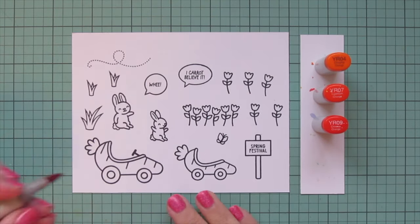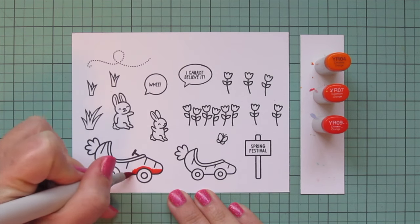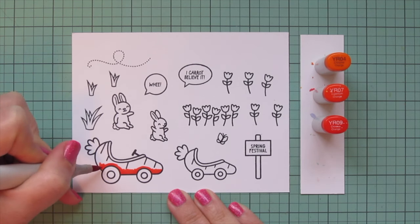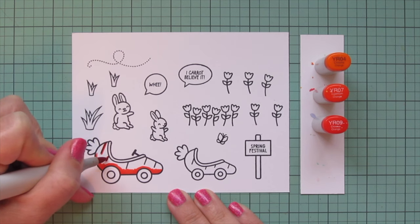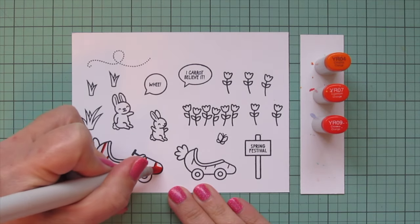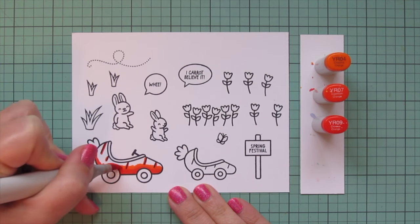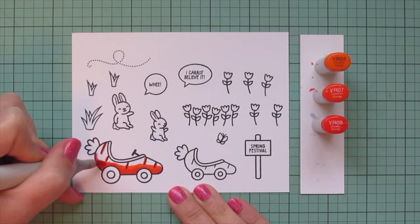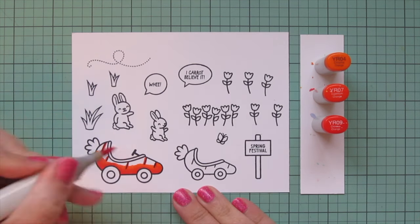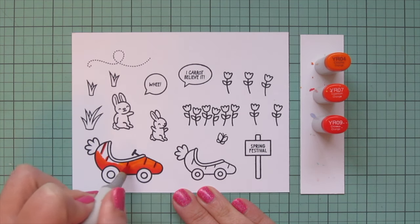I'm going to start with my Carrot Cars, which I think are so quirky and cute, especially combined with those adorable little bunnies. I'm using YR04, YR07, and YR09. I'm going to place that YR09 down at the bottom, creating a bit of shadow on the bottom edge of the vehicle, and then outlining the little lines at the top edge to give those some definition, and then I'll blend that out with the YR07 and fill in the top area with the YR04.